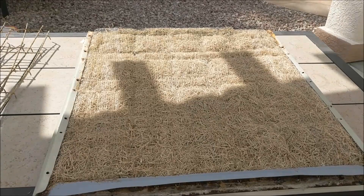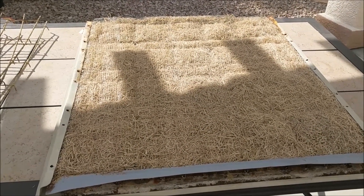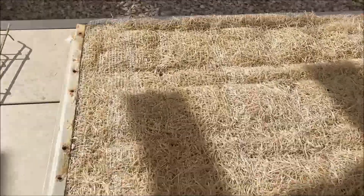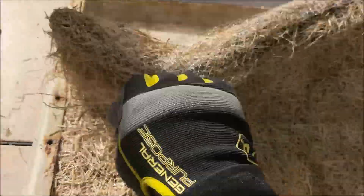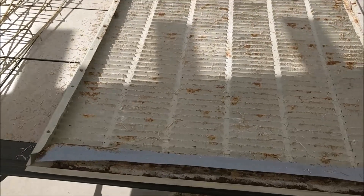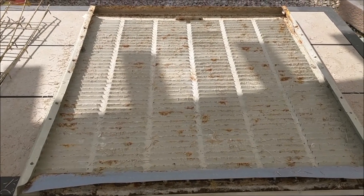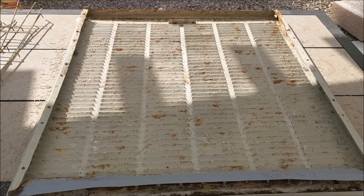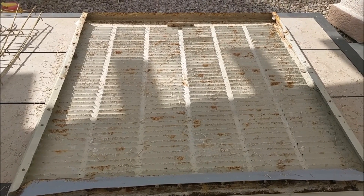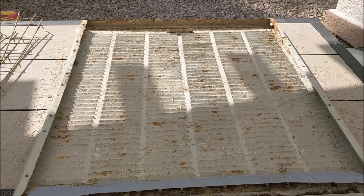Now that we have removed the wire brackets holding the swamp cooler pad on the door, we'll go ahead and remove the swamp cooler pad. In this circumstance, the swamp cooler pad comes out pretty easy. Depending upon how your swamp cooler has been maintained, you might have to pry the pad out, as all the scale and mineral buildup will cause it to stick to the door.